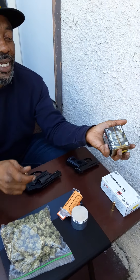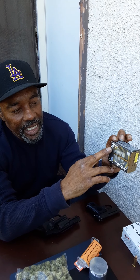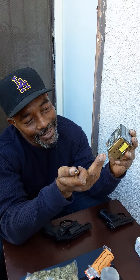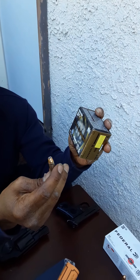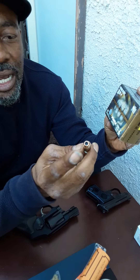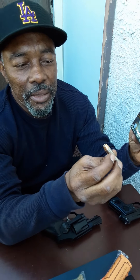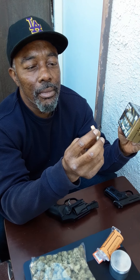For personal protection, these are what I'm using — these are Federal Premium 38 Special Plus P. When you hear Plus P, that just means a little extra power. I'm no expert, but these are 120 grain Federal Premium hollow point. The hollow point supposedly expands inside you and does some damage.